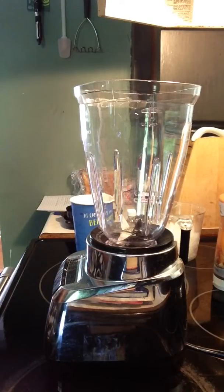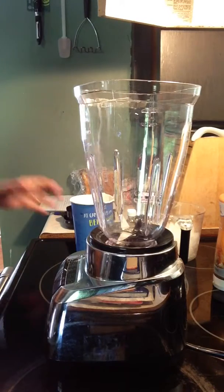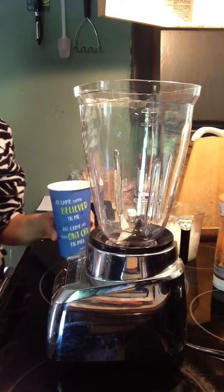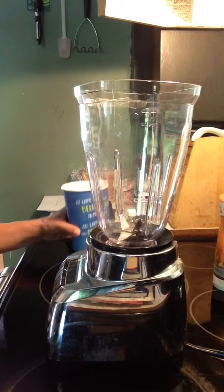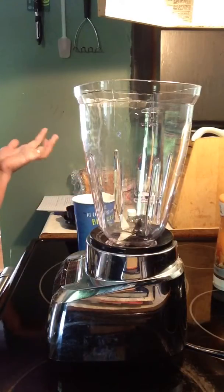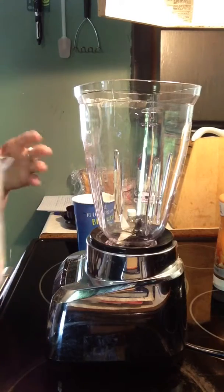Hi guys, today I'm going to show you how I make an iced cappuccino at home. Earlier I got a coffee but didn't drink it at all and it's getting cool. This is a large coffee and there's probably not very much gone out of it.